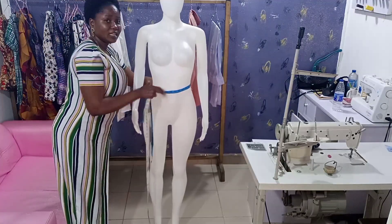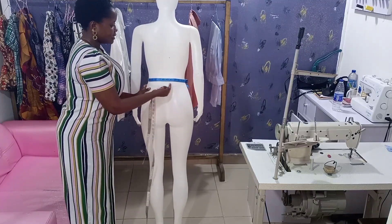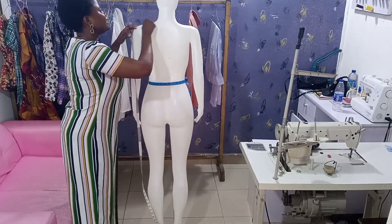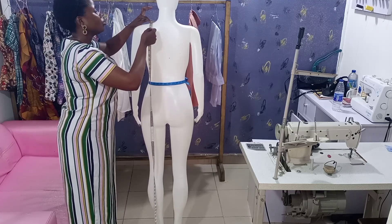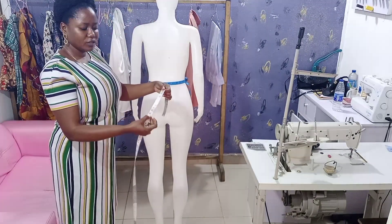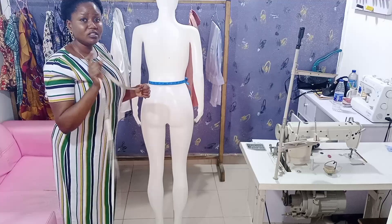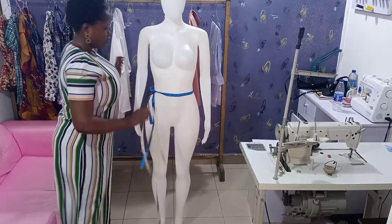You'll also take the back measurement, so tell your clients to turn around. Because this mannequin is divided into two I already have the line here. For your clients, you place the tape on their actual waist and measure the length. For the back of this mannequin I have 16.5, but for the front I have 19.5 — a difference of three inches. Always know the difference between your client's front and back waist length.